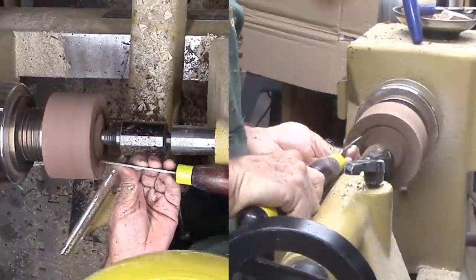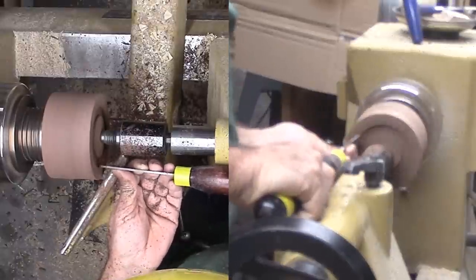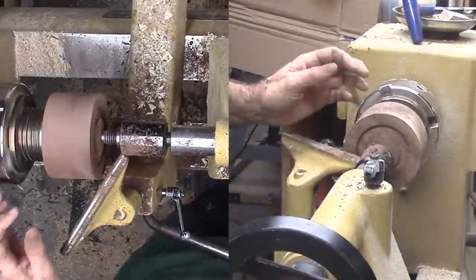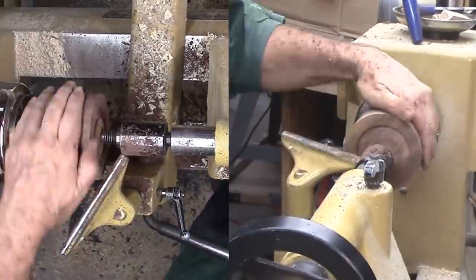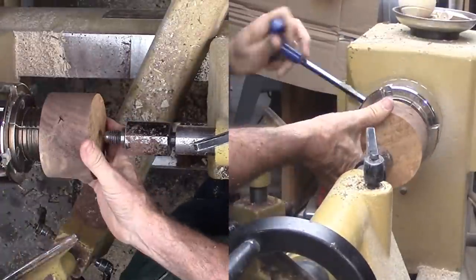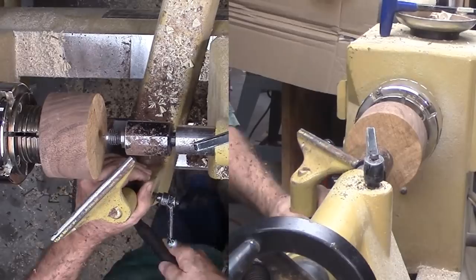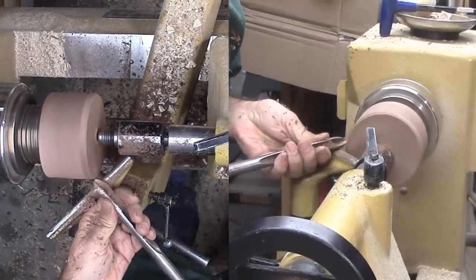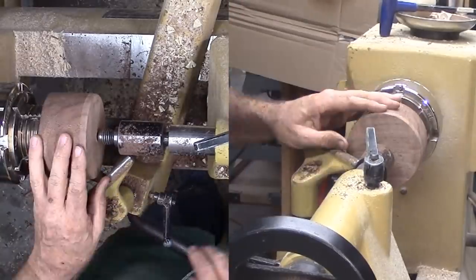Why an expansion hold? Because I want to preserve as much wood as I can for the box wall height. Then I cut out the wood with a parting tool and a skew — this will become the inside of the box. Now I'm flipping the walnut around and securing it with the chuck so I can properly address the bottom of the box.